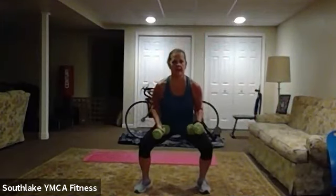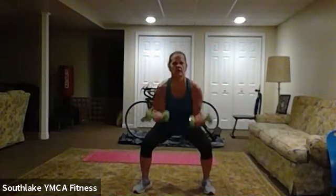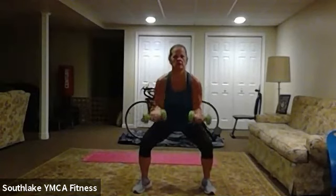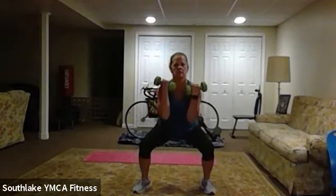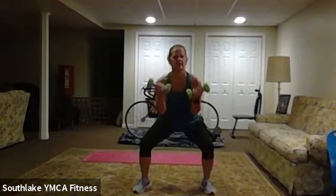This time: squat pulses and a curl — we're staying down and pulsing. We go in four. If you don't want to pulse, do what we did the first run; otherwise, down with me — pulse and curl. We're working those legs and arms. 20 to go. Ten, seven, five, three, two, and one.